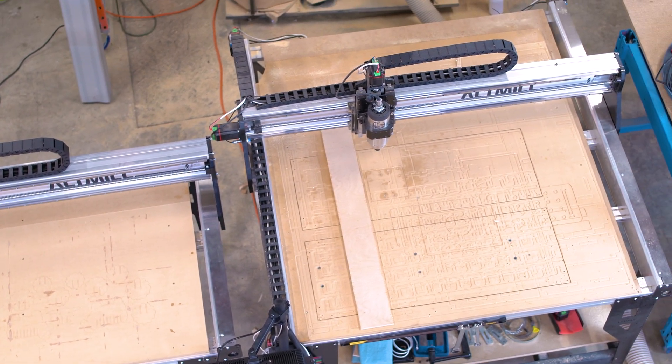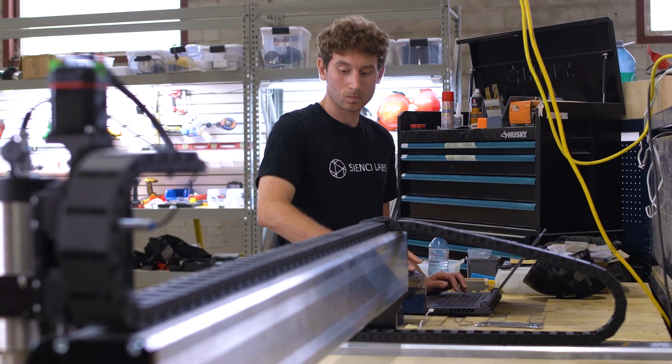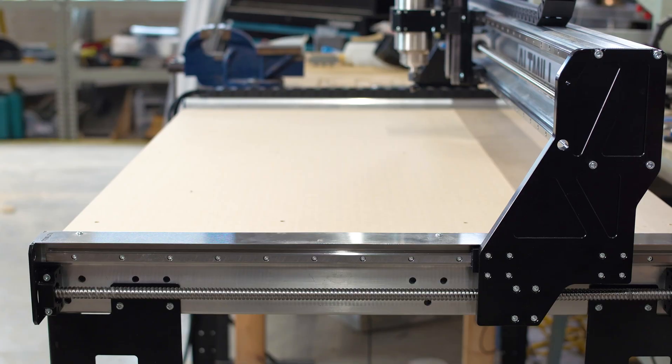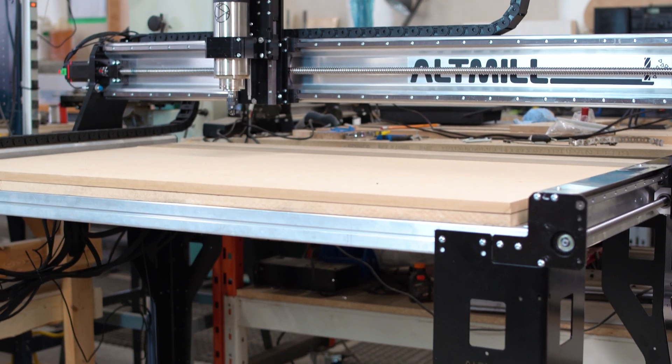We had some extra parts and a few damaged rails laying around the shop taking up space from the last batch of alt mills being shipped out. I thought it would be fun to build a smaller one, just due to some of the constraints in our own shop as it fills up, and basically put together the first small mill.